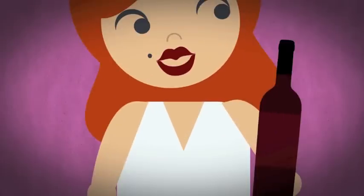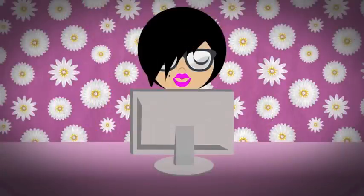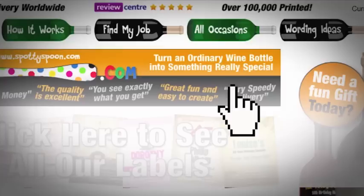Here's how to transform a plain wine bottle into a great personalised gift, easily and quickly, with SpottySpoon.com.